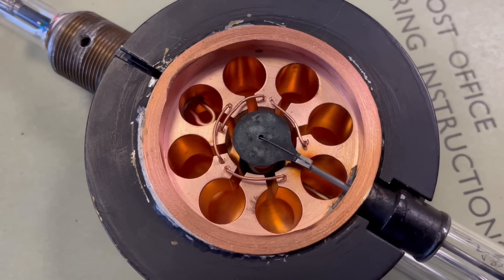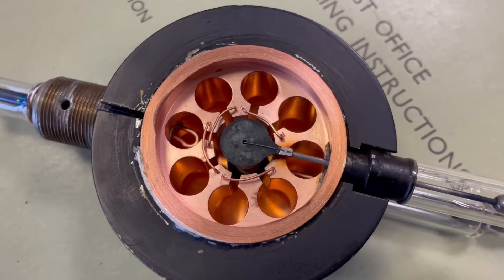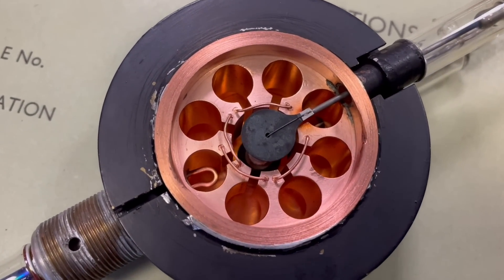It looks like the cylinder of a revolver, and in fact in the prototype stage they used the jigs from Colt revolvers to manufacture these. So now you can put radar on an airplane and hunt down those U-boat wolf packs.